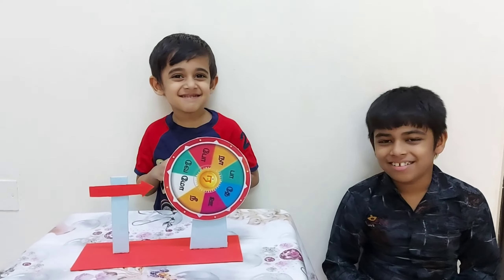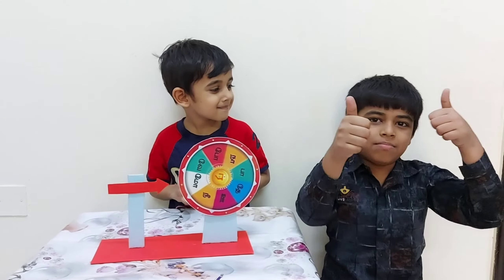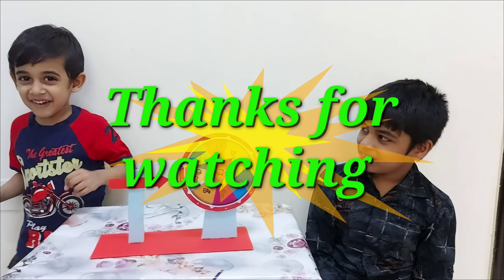Friends, if you like this video, please subscribe and give us a big thumbs up and hit the bell button below. Thank you! Bye bye!